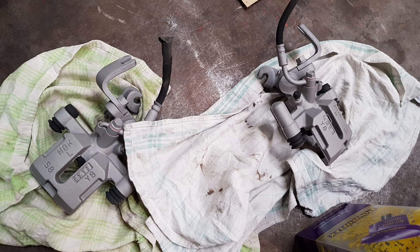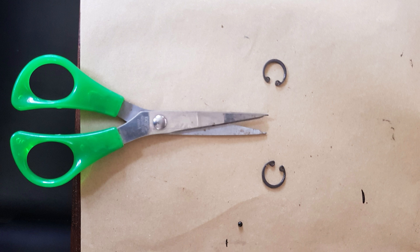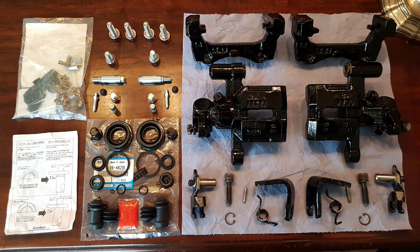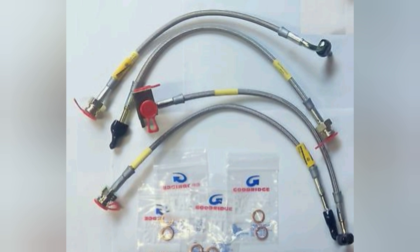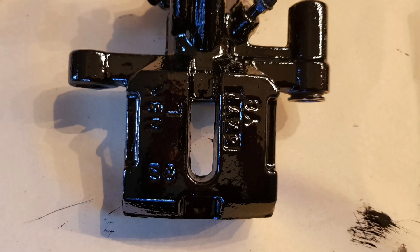The rear brakes were up next, especially that leaky caliper. I sandblasted the calipers and brackets and painted them in black using a RAID HP caliper paint kit in 2K. To get the small circlips out from behind the pistons I made a tool from a pair of scissors because the normal pliers would just not reach deep enough. For the calipers I used an OEM rebuild kit, for the brackets a new slider pin kit, grooved and slotted discs plus Yellow Stuff pads from EBC, stainless steel braided brake lines from Goodrich, and the new OEM rear brake hardline which connects the rear brakes.